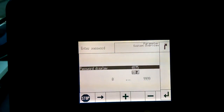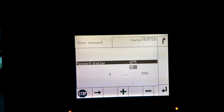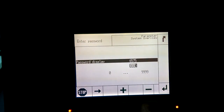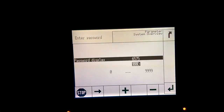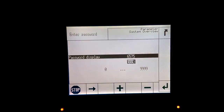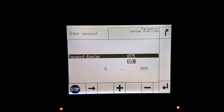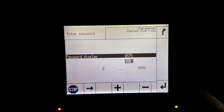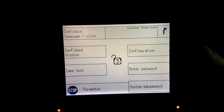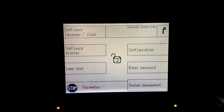We've got the password. You can do this by using the arrow key and the plus and minus sign at the bottom of the controller. Once it's 0003, we will press the Enter button on the side. If we back out one screen, you can see that we are unlocked and we have a three inside the padlock.